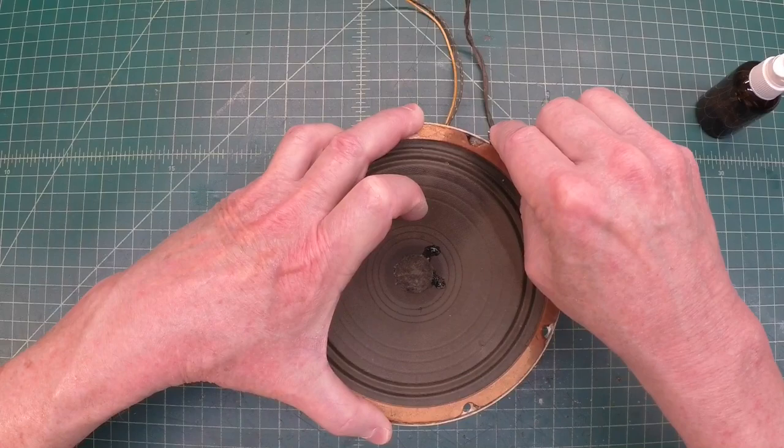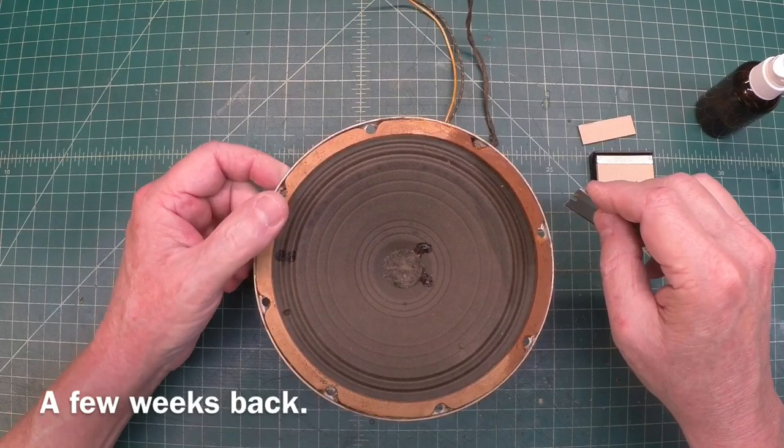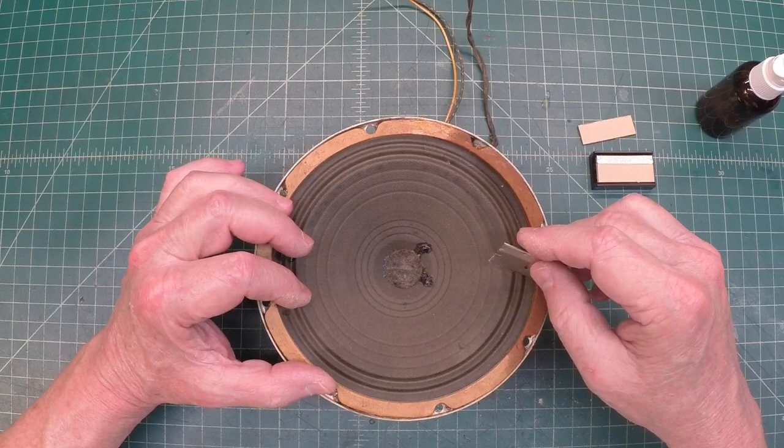Weather's turned off humid again, so I thought I would just go ahead and see if I could break into the Music Air loudspeaker and at least get the comb removed here in the voice coil.